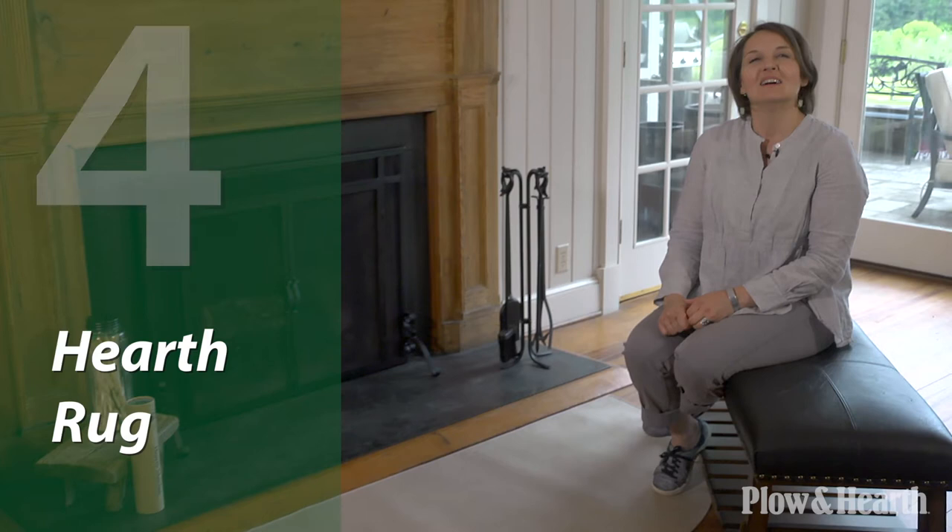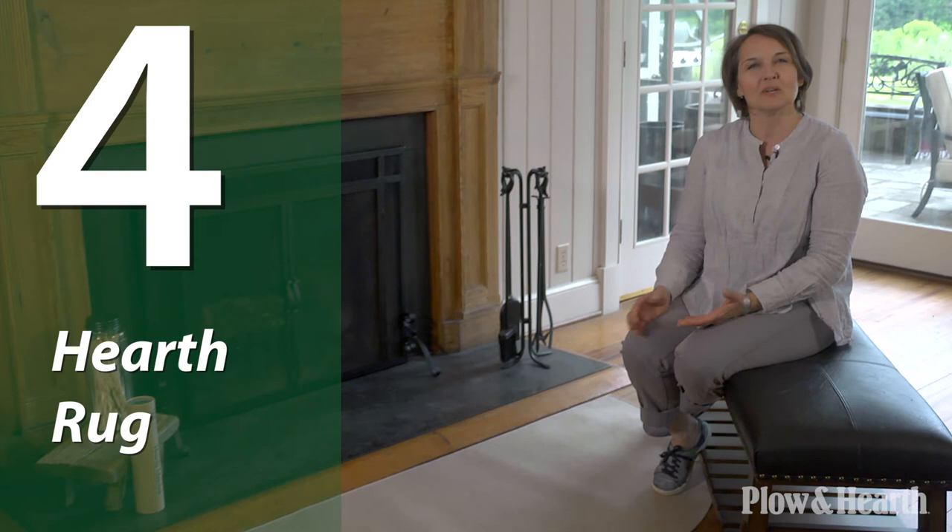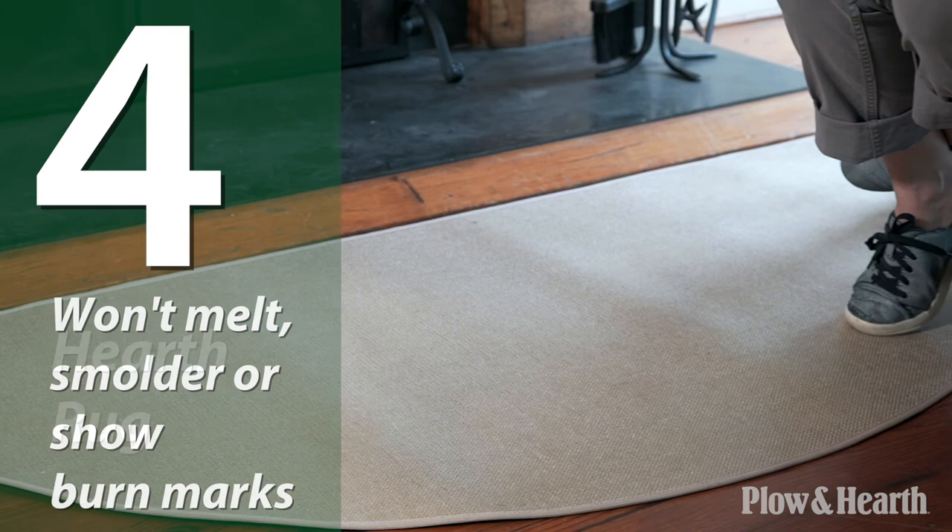A hearth rug is vital in protecting your floors from sparks and embers. Not only is it functional, but it comes in a wide variety of sizes, shapes, colors, and materials to fit any decor. I'm showing this fiberglass rug because it doesn't melt, smolder, or show any burn marks on its surface.